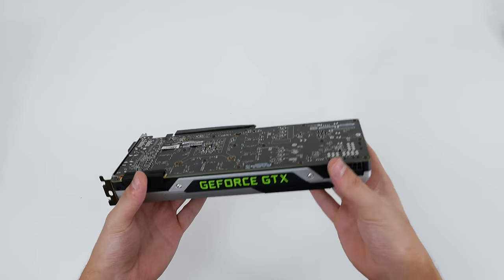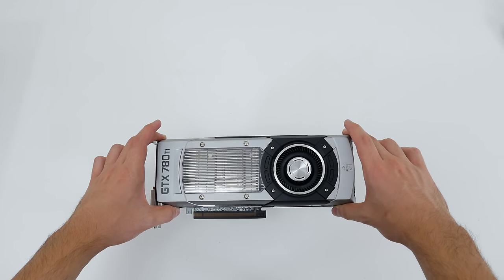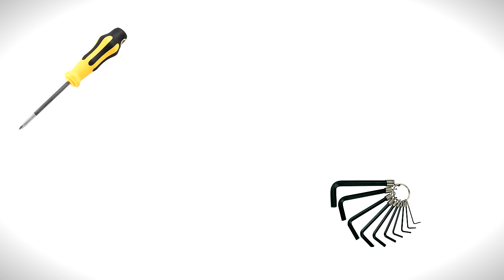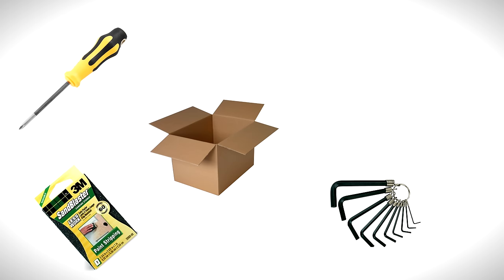I'm also going to show you the process of disassembling the graphics card the right way so you don't end up damaging it during the removal and the painting process. So before we begin you will need a few things: you will need a screwdriver, a hex tool, some cardboard boxes or something equivalent, some sandpaper, and your choice of color paint.